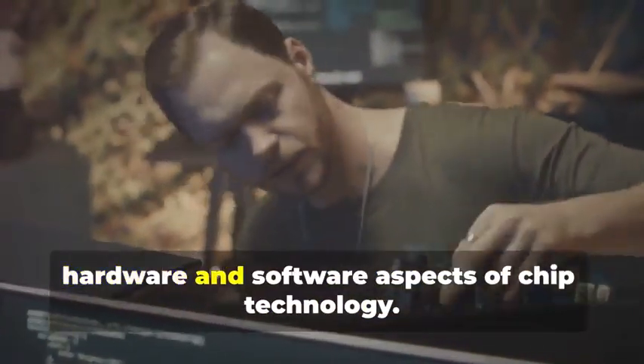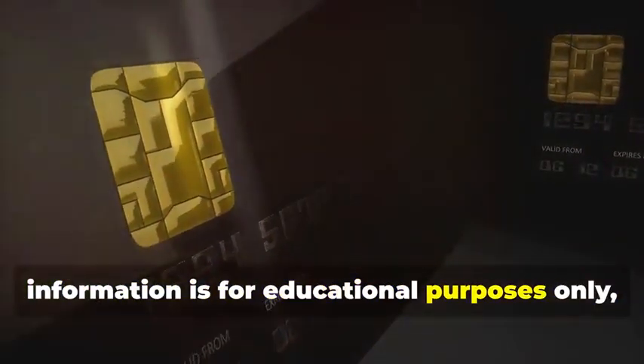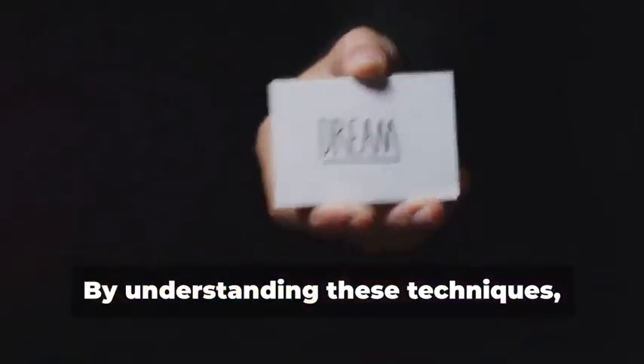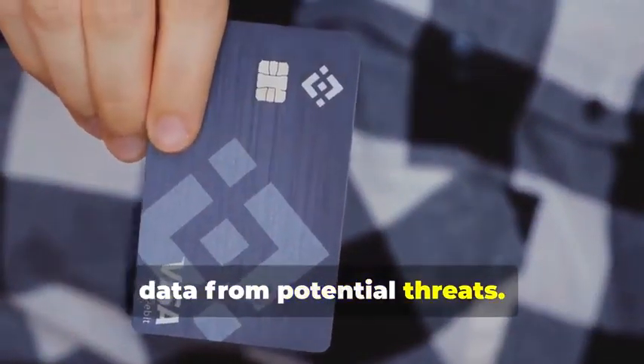This process is highly complex and requires specialized knowledge and tools. It's not something that can be done without a deep understanding of both hardware and software aspects of chip technology. It's important to reiterate that this information is for educational purposes only — to understand the lengths criminals go to and the importance of robust security measures. By understanding these techniques, we can better protect ourselves and our data from potential threats.